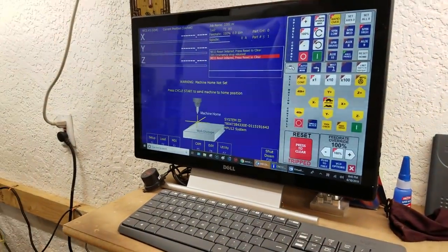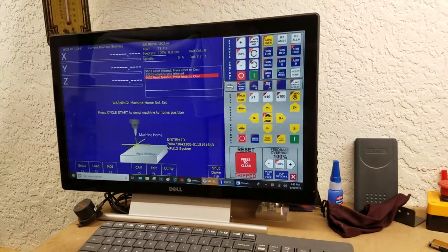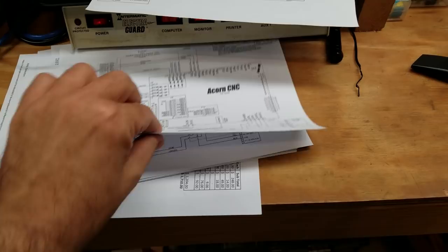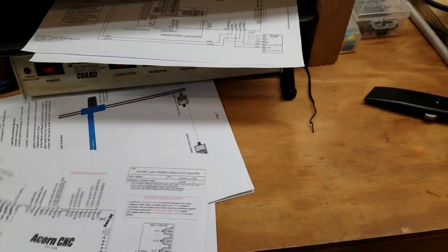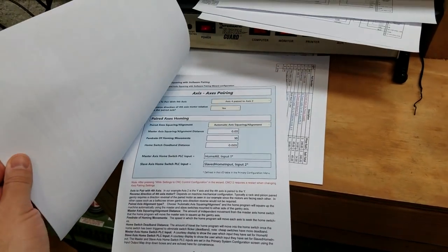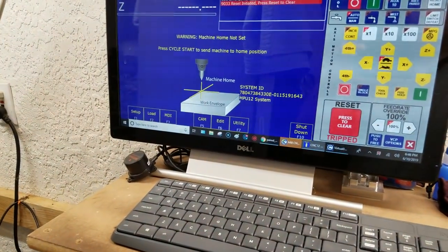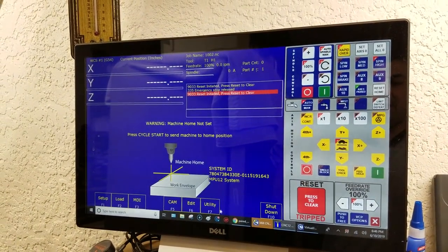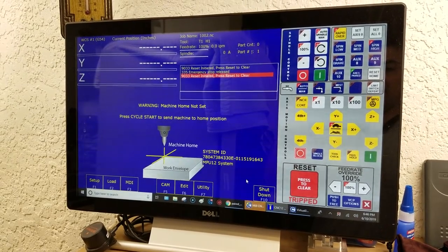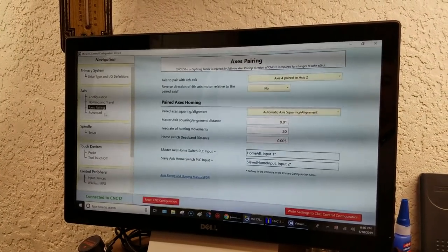First things first, we'll do the homing and squaring routine. I'm not going to get into the how-to for setting it up because the Centroid documentation is really good. Their wiring diagrams are great. I used those extensively while wiring up the cabinet, and their instructions on how to set up auto homing and auto squaring are very good and very detailed. If you follow the directions you can't go wrong. Something really nice is if you can't remember where to find them, just go to the wizard — there's actually a hyperlink in the wizard that will take you to the directions. It's right here under the axis pairing screen.